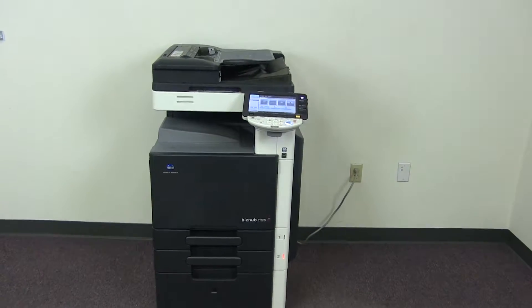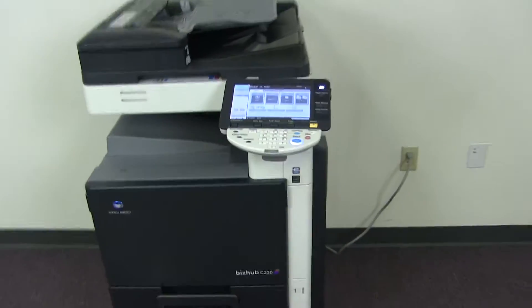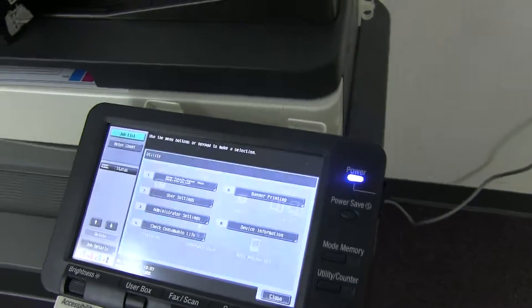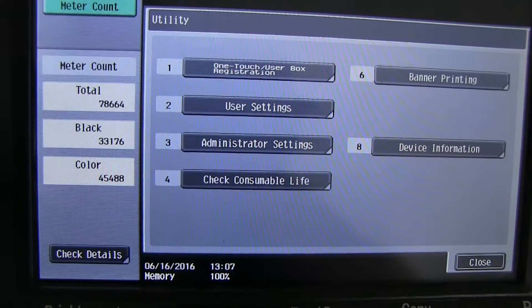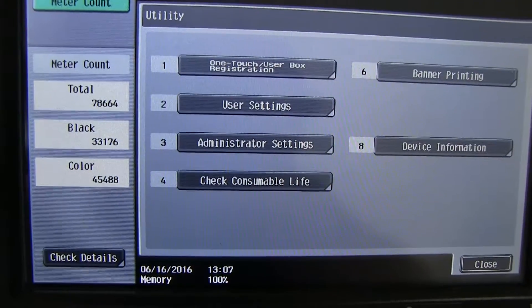The meter on this machine reads 45,000 total color copies and 33,000 total black and white. We'll go ahead and check that out here on our counter on the control panel: 33,000 black and 45,000 color.